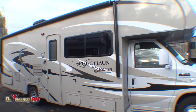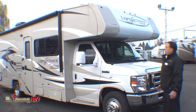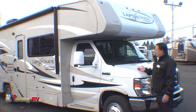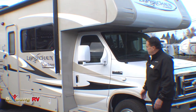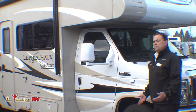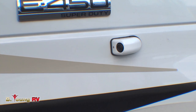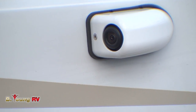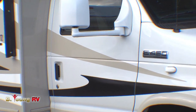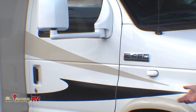This happens to be a 2014 Leprechaun 280DS from Coachman, and there are some special features on here. Again, this is a 50th anniversary model, so there are some packages built into this. We do have sideboard cameras, as you can see — there's one on each side on the Leprechaun. This is on the Ford chassis with a 14,500-pound gross plus your tow capacity, and Ford builds a bigger chassis for these bigger units.